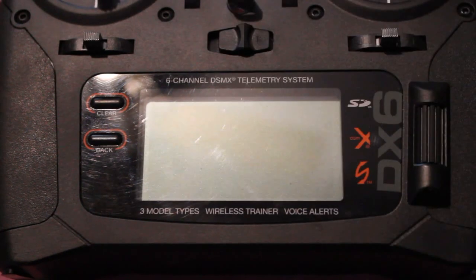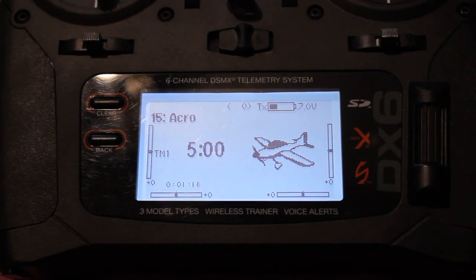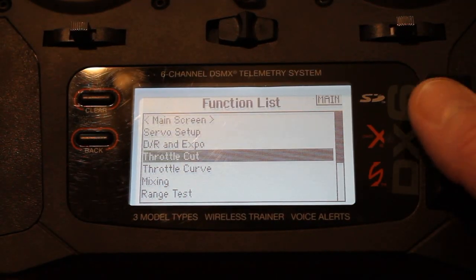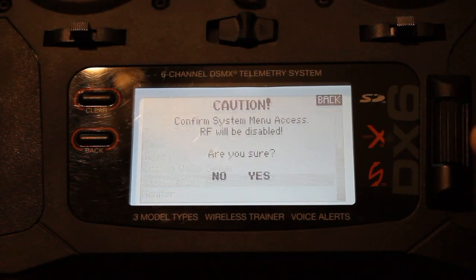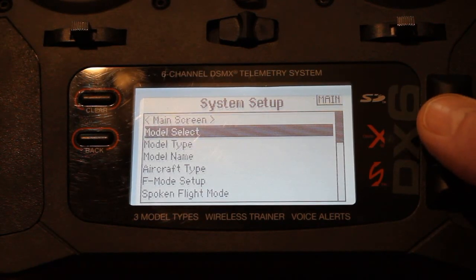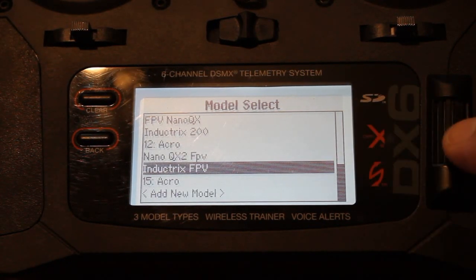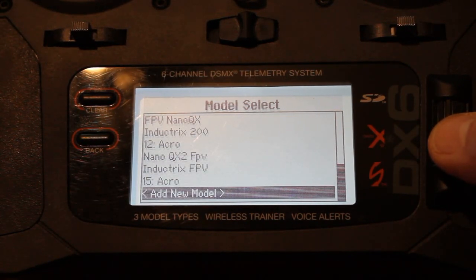First things first, turn on our transmitter. Click your scroll wheel here, you want to go all the way down to the bottom towards the system setup, click on your scroll wheel — are you sure? Yes. Now what we want to do is go down to model select. I have my NanoQX FPV, my Inductrix is already set up, but for this we are going to make another one. We are going to add model.